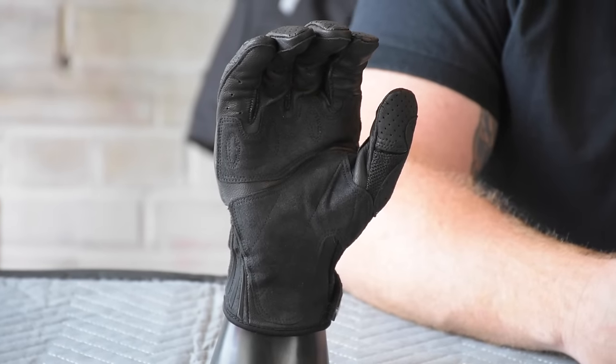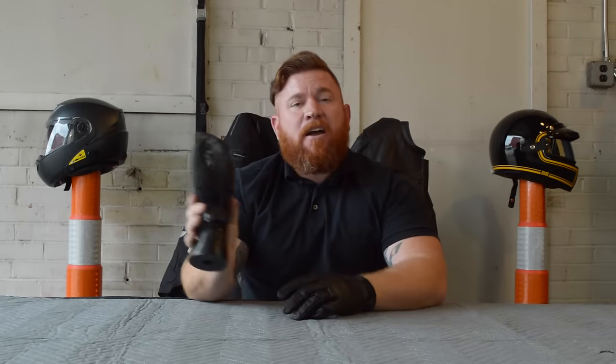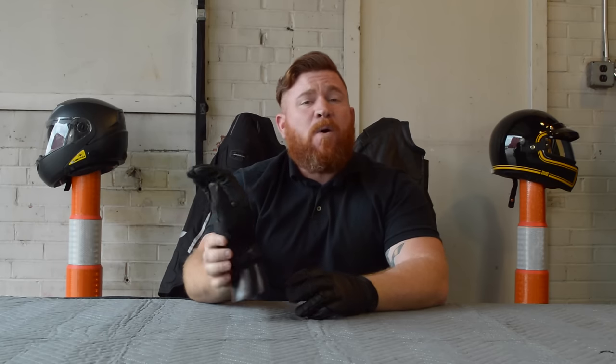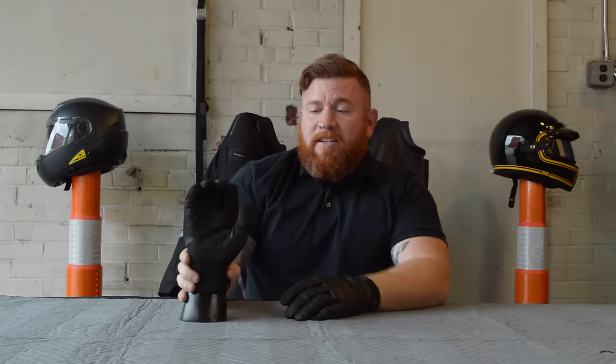If you're looking for an inexpensive leather glove but you want something that's extremely comfortable, the Power Trip Smack Leather Glove is probably what you want to look at. This thing actually blends leather and some textile mesh to make it flow a ton of air, plus make it one of the most comfortable leather gloves out there. So let's go ahead and take a look at this thing.